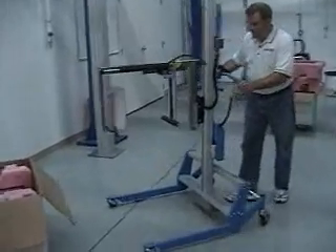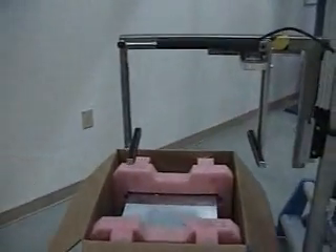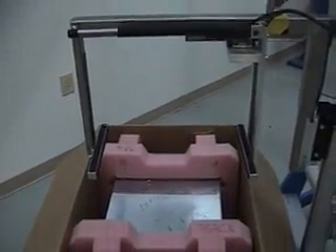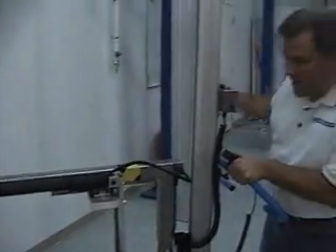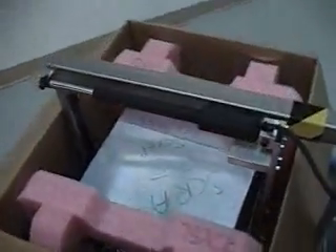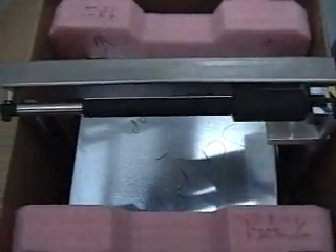You grab the lifter and move in. We're going to straddle the pallet and run the end effector down. We have two lines here that are going to match up to give us an idea of where the gripper needs to be. We're going to run the gripper down into the box all the way, then press one button up here and squeeze the server.